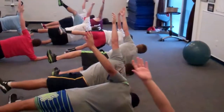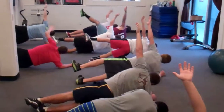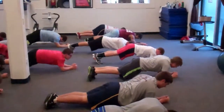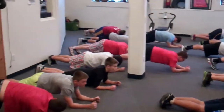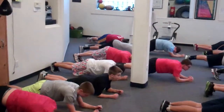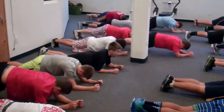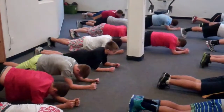Go back down to your forearm plank. Focus in, focus in — you can't be focused and talking. Let's go. Hips down, tighten the abs, tighten the glutes, make sure your body's nice and straight. Don't hump your back.